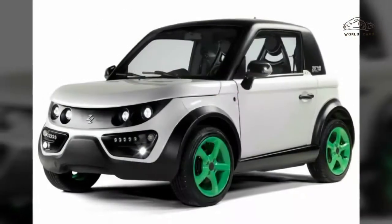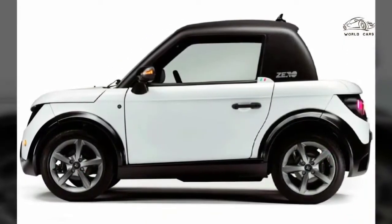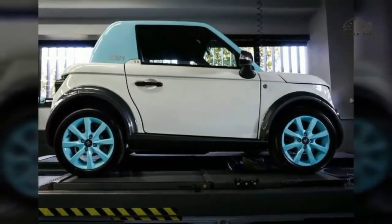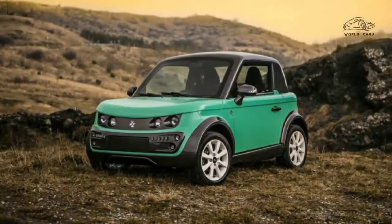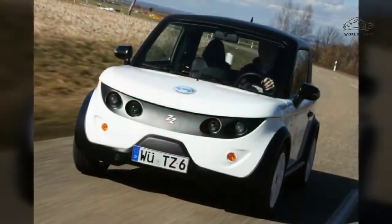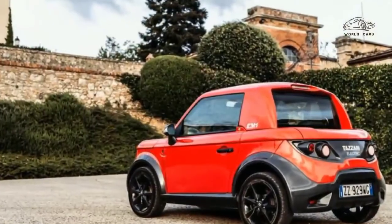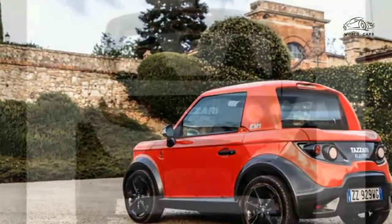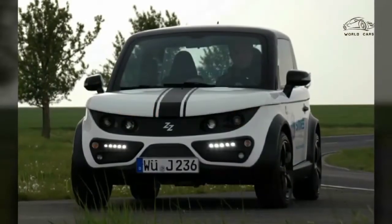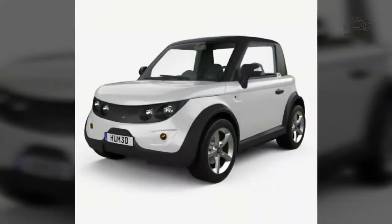The Tazzari Zero has rear-wheel drive and the motor is situated above the rear axles. The car's lithium-ion phosphate battery pack charge time is 9 hours, and the motor can accelerate the car to a top speed of 103 km/h. Its range is 140 km in eco mode, and the motor has a maximum peak torque of 150 Nm.